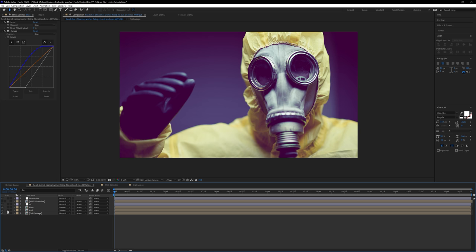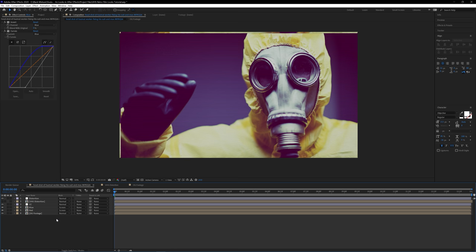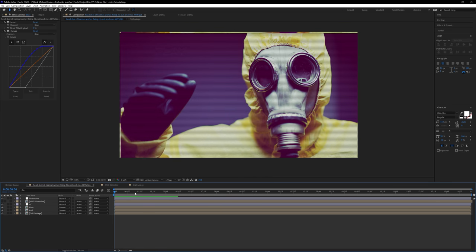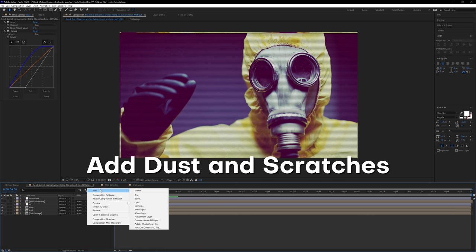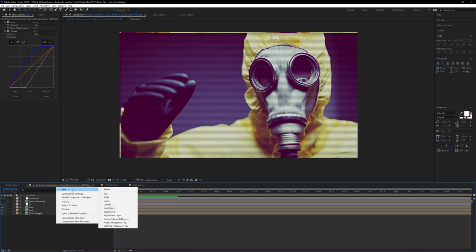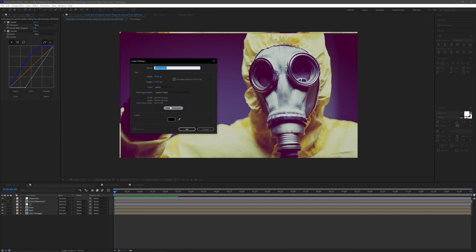If you want to preview how the original footage looks, you can desolo those layers and turn them back on one by one to see how much more mood you've added by changing those colors. Now let's take off all the soloing and check that out in combination with the VHS effects and the CC we did earlier. The next thing to add are some dust and specs to really distort the image. I'll create a brand new solid by right-clicking in the timeline, going to New, Solid, and making sure it's the same composition size. I'll rename this to 'Dust.'